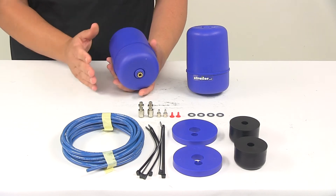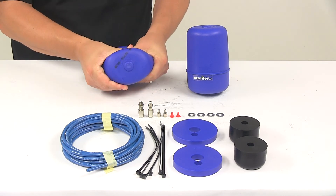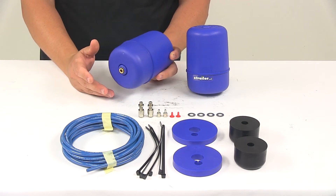This kit provides extra support for your existing rear coil springs. These springs can be compressed and then they actually fit inside the existing coil spring suspension on your vehicle.